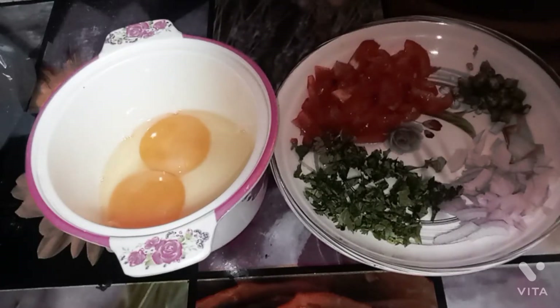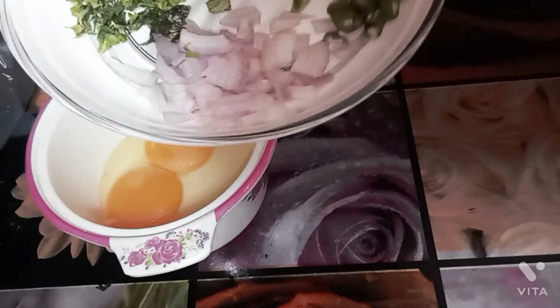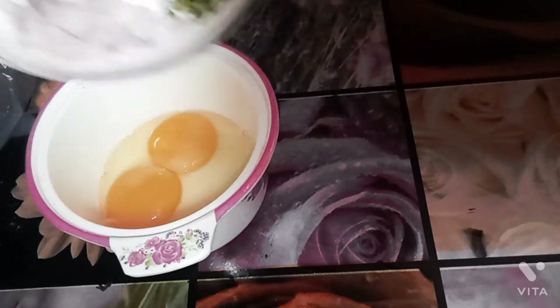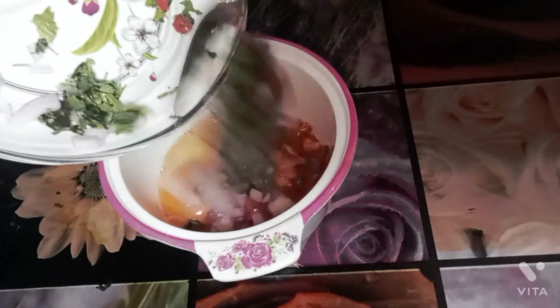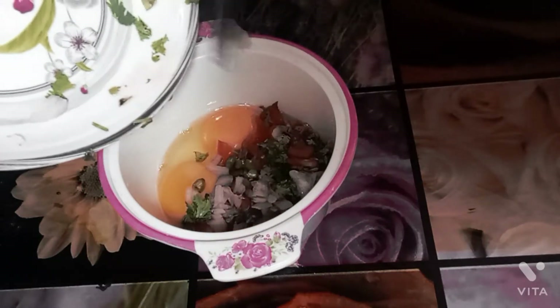Assalamualaikum, welcome to my channel Live with Ayzayoub. Hopefully you and your family are doing well. I'm making one of my favorite breakfasts. I have chopped onion, chopped tomato, and green coriander leaves. We'll add all the things in this bowl and mix it up with powder.